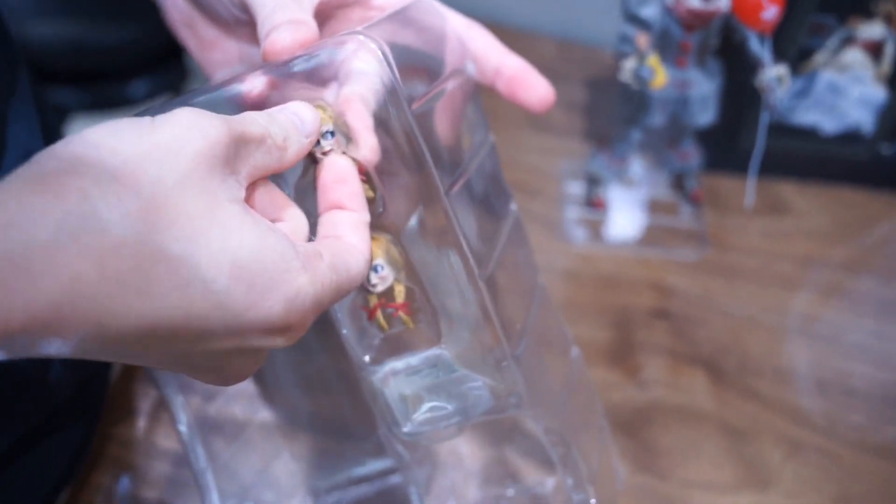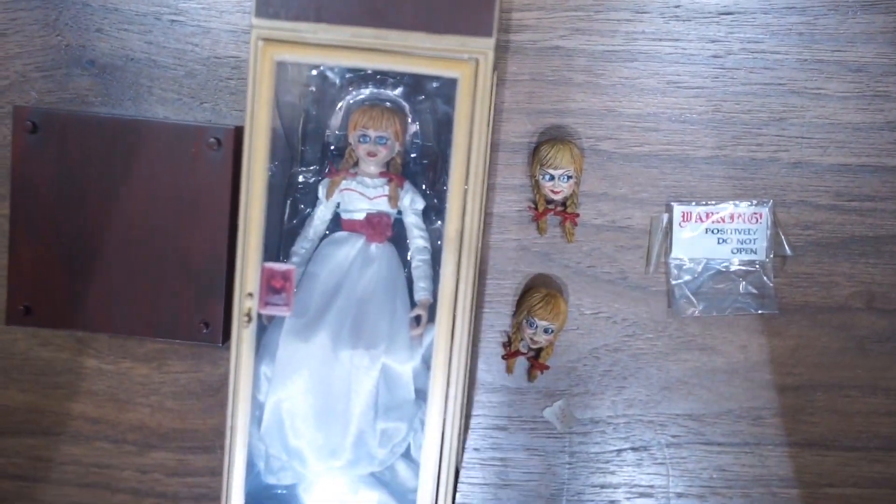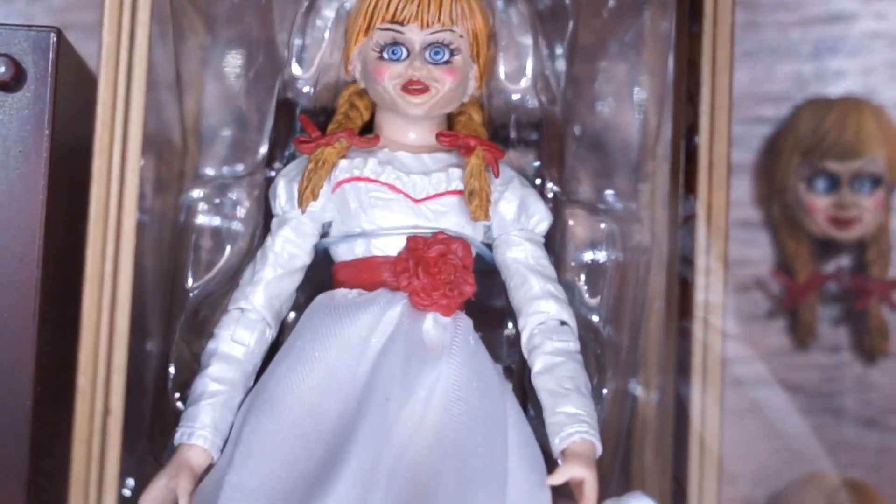Although I am going to display it inside the cabinet, there are still some level of articulation. As for the price, I bought it at HK$250.